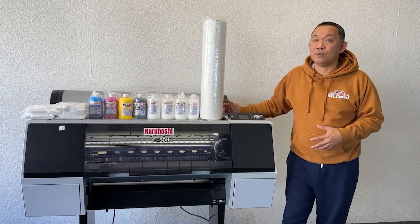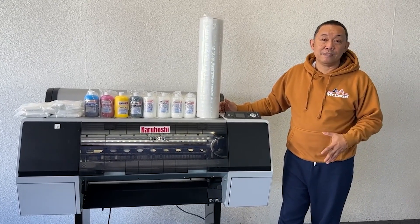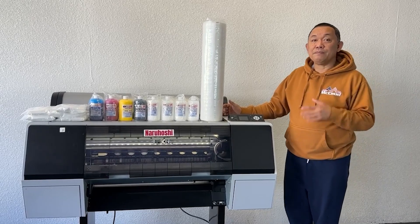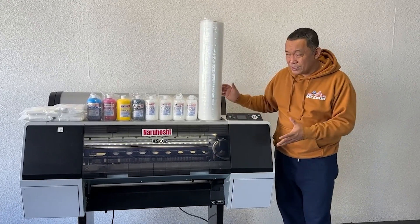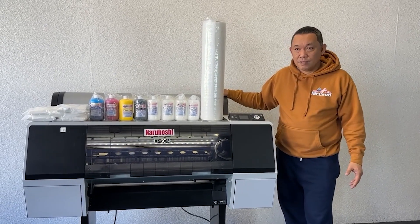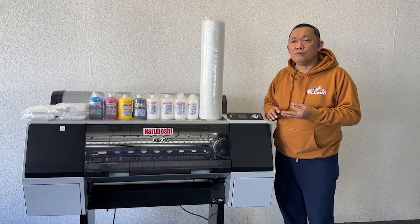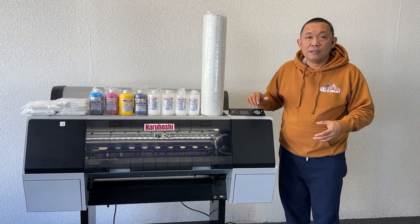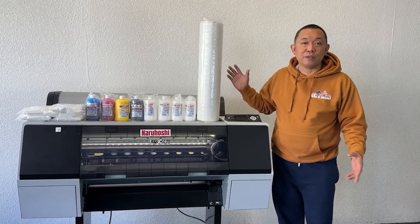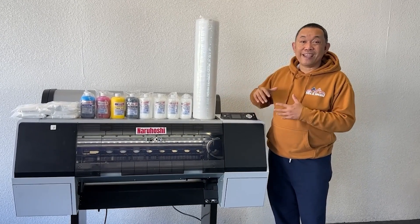If the printer is beyond repair — meaning we no longer have five channels working — you can swap it. The swap itself is free but you pay for the shipping, since it's a big printer. At least you don't have to worry about the printer, its maintenance, clogging, or damage anymore. Nara Hoshi will take good care of all that.